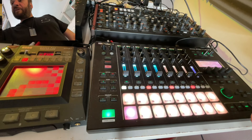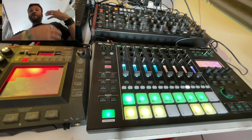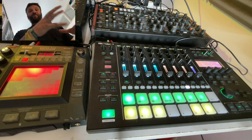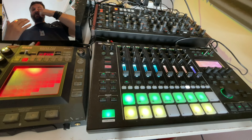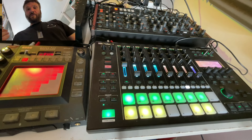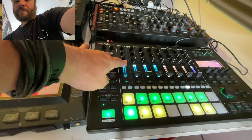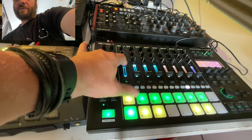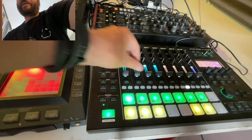The MC-707 has clips, so you can run separate patterns on different clips. That's great for jamming live — for example, I've got the kick drum here, a different pattern of that kick drum there, and the same with the hats.